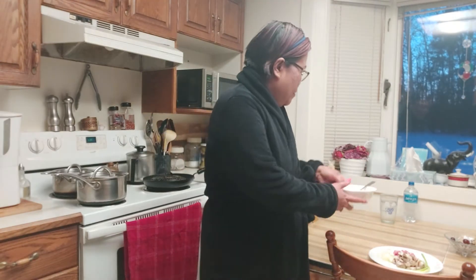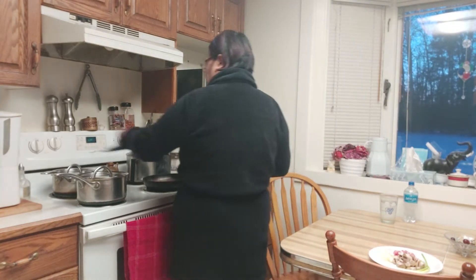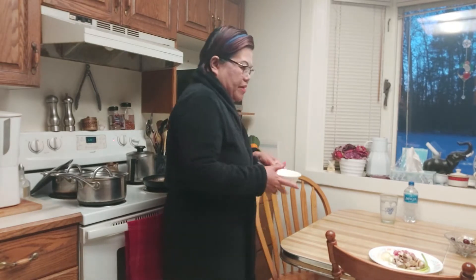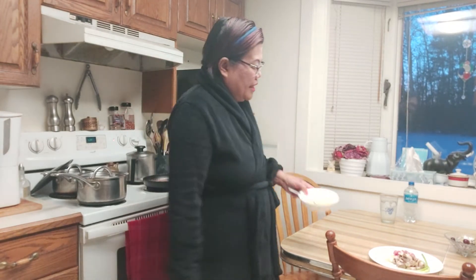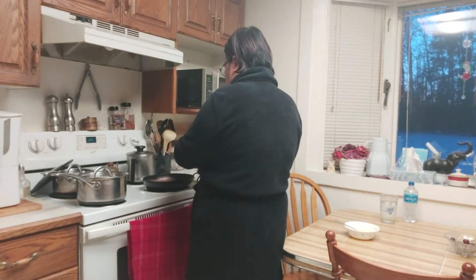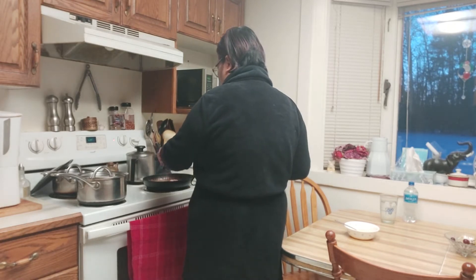How hard can it get? All I need with this is toast — bread toast. Let's cook here! It's bacon first, let's cook the bacon. In goes the bacon!